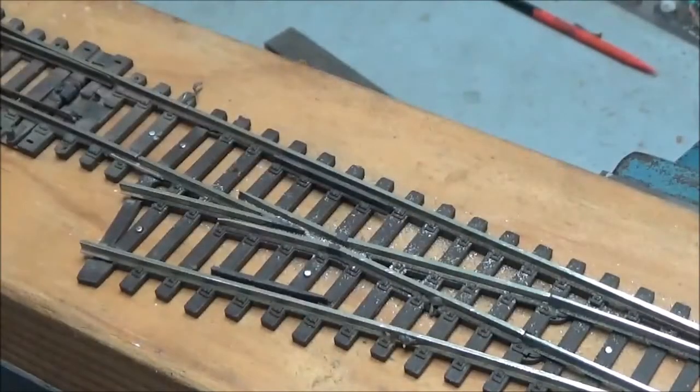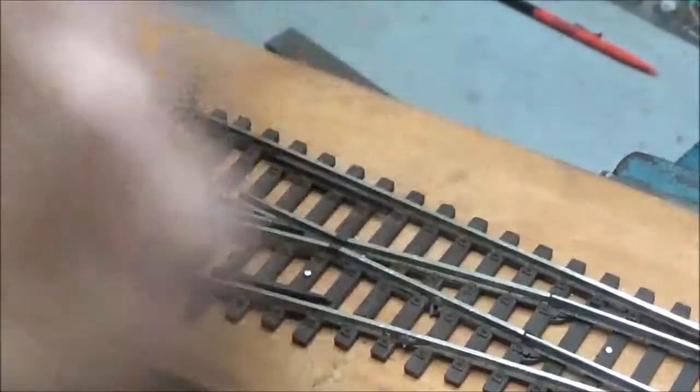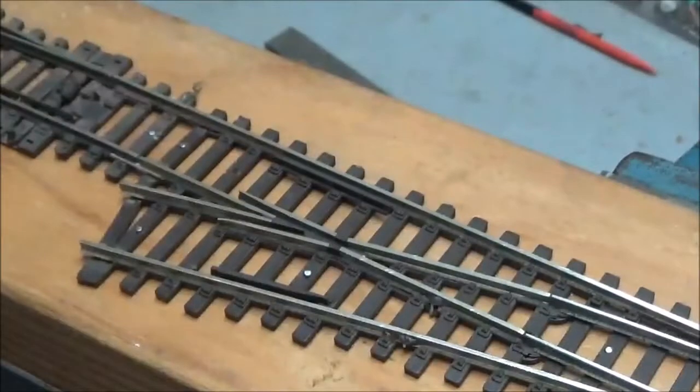I'll just get a brush and remove some of the filings and blow them away. You don't want that sort of stuff getting up into the loco. As I say, vacuuming is the best way to go to get rid of this material.